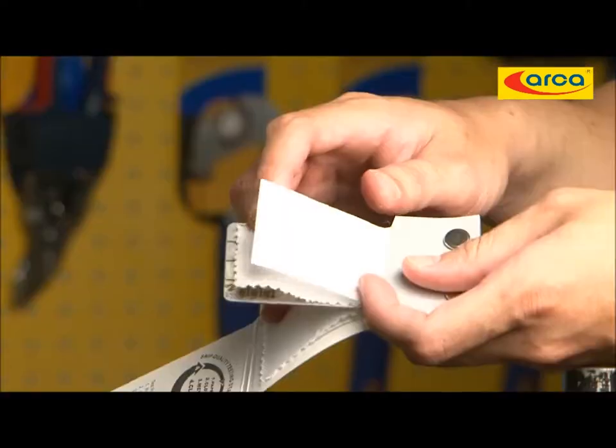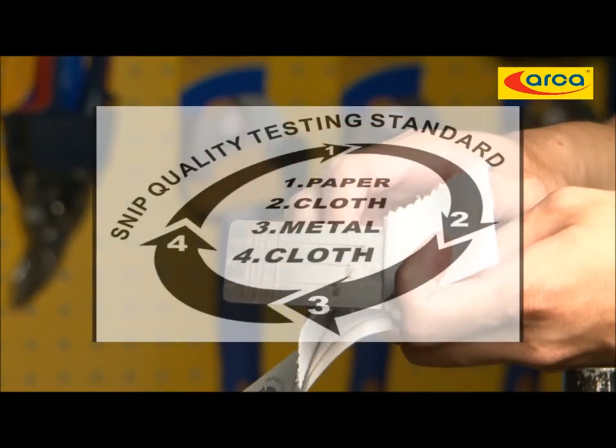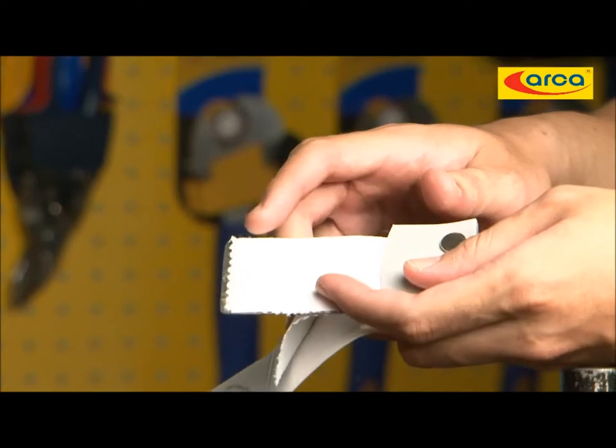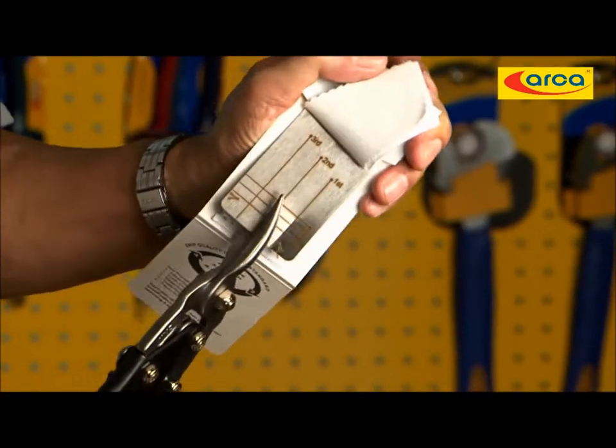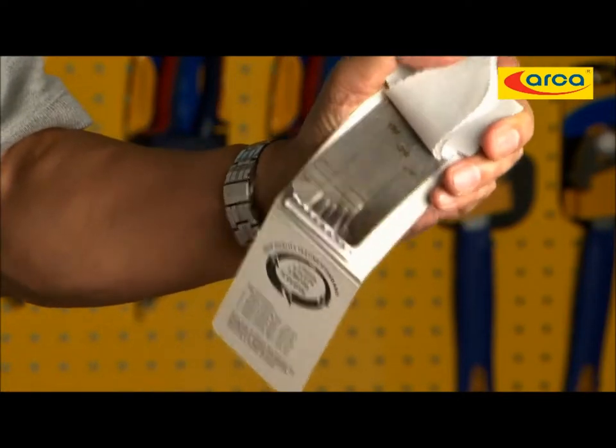Each ARCA Aviation Tin Snip passes a cycle test: after cutting stainless steel five times, it cuts cloth and paper with no effort needed.